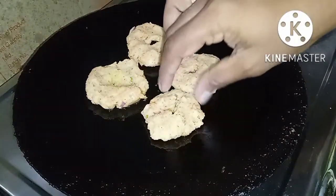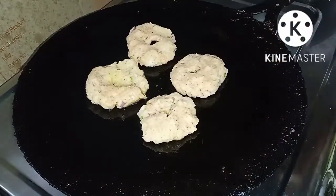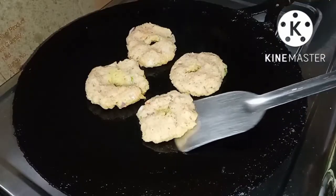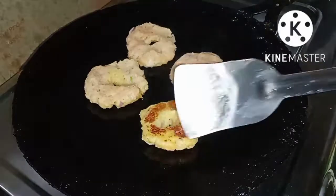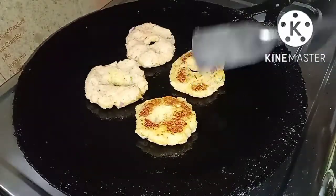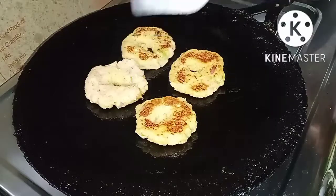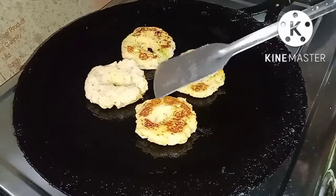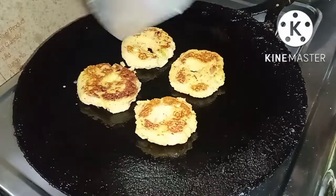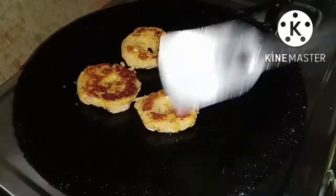When we put it in the pan, we will put it in the pan and cook it.